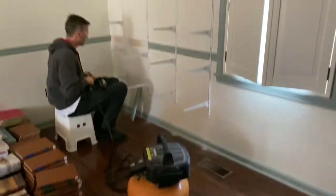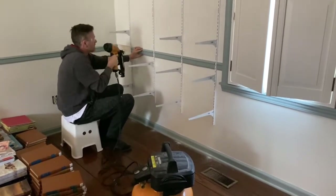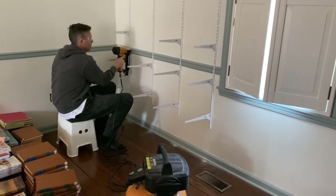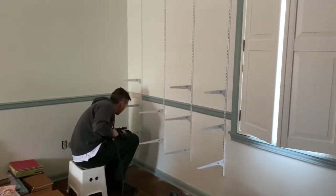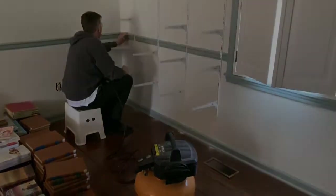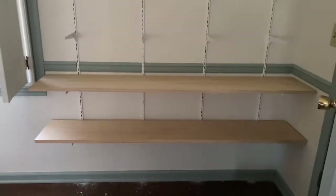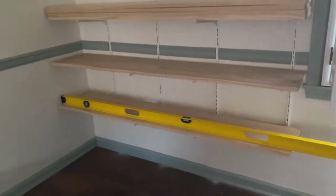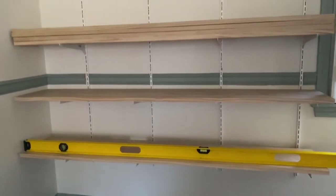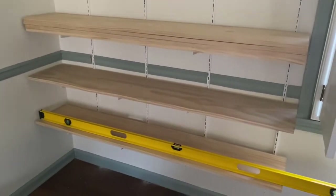Mini air compressor, nail gun — makes the job easy and fun! Jay is placing the shelves, fitting them, cutting them to size, and then he'll stain and sand them down. He mentioned these particular ones aren't perfectly level, but once you get the books on there you're really not going to be able to tell, so it's level enough that it won't be a big deal. Getting excited!